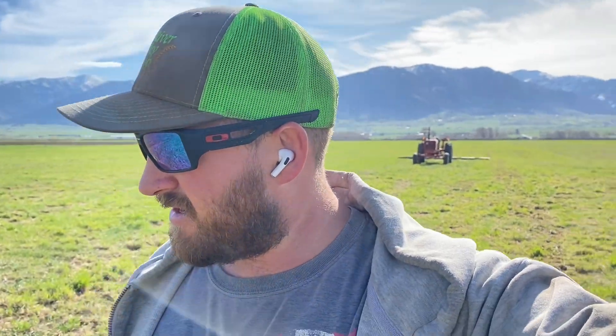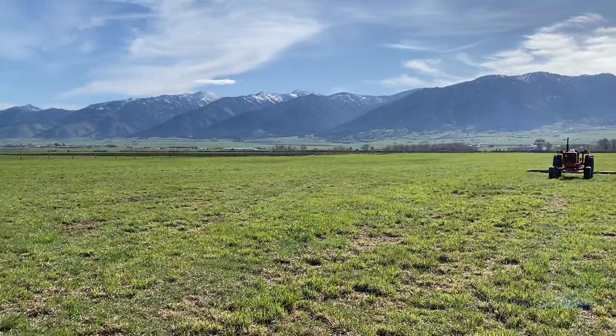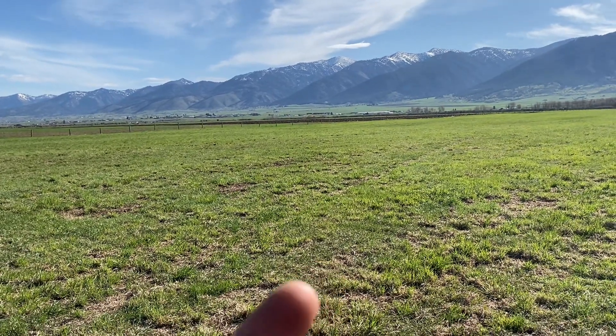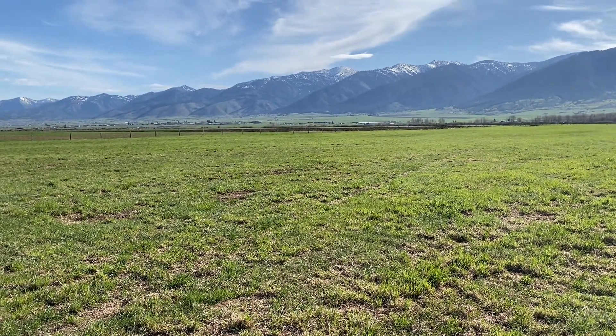Hello everyone. Excuse my cold today. We're trying to experiment this year. We've got this nice field of grass - some timothy, some brome, and a pasture mix of grasses. At one point we had a decent amount of alfalfa in here also. The alfalfa's kind of died off and what we're trying to do is plant some alfalfa back into this field without plowing it up, without tearing off the grasses.